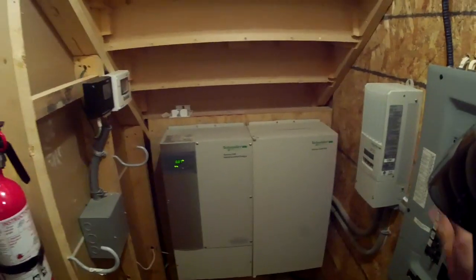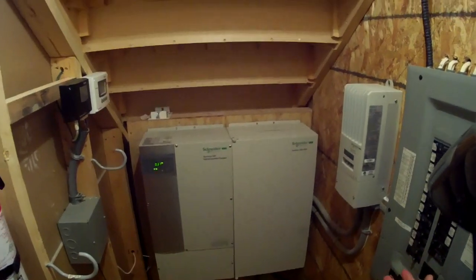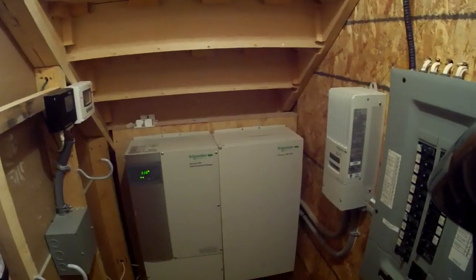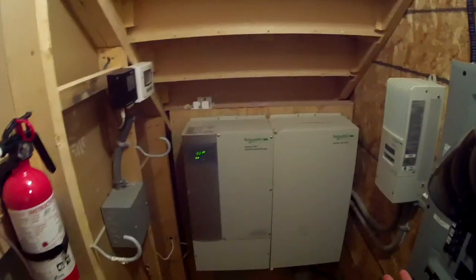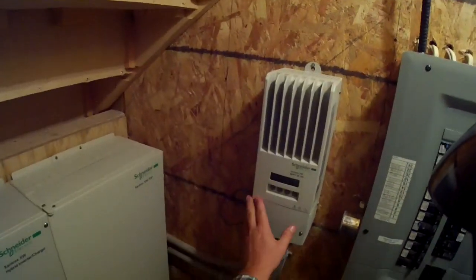I'm about a mile and a quarter off the main concession, so the cost of getting the local utility to bring in poles and wires was prohibitive. The solar system was far cheaper than hooking up to the utility, which is one of the reasons I got it — not to mention I like being green.